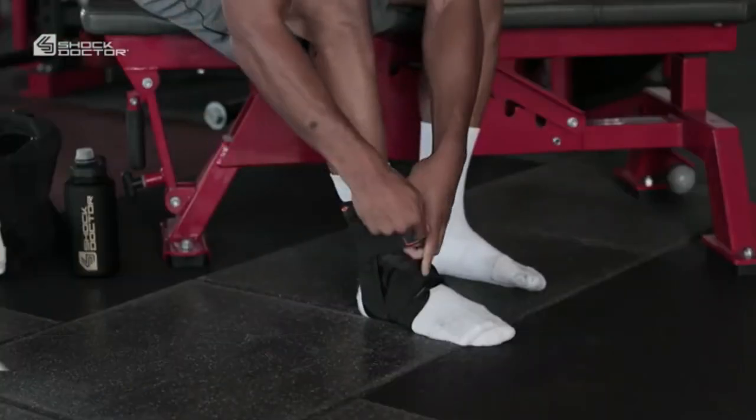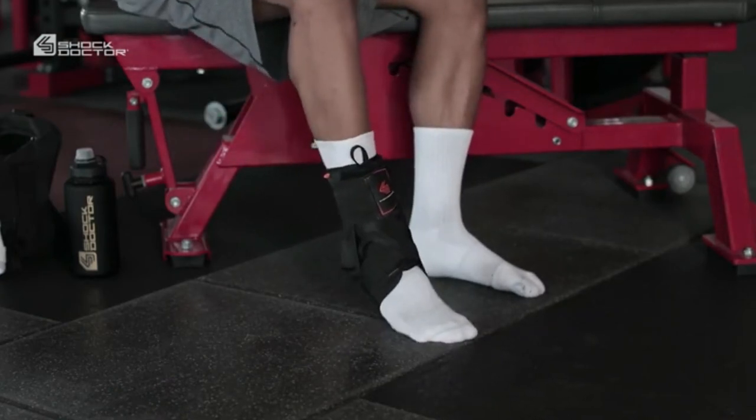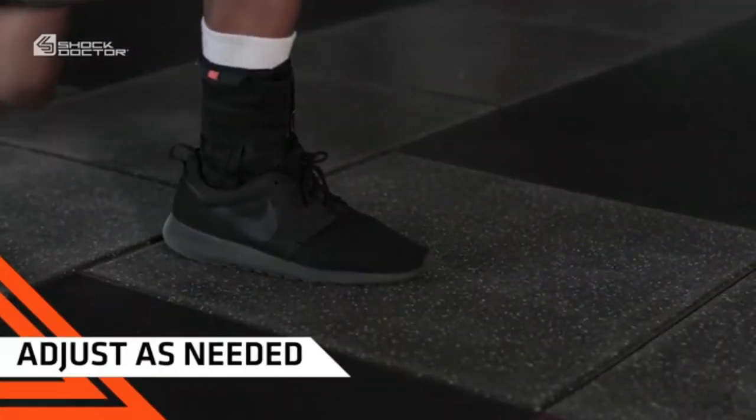The brace should feel very secure and comfortable. If it feels too tight or binding, make further adjustments. During extended use, we recommend rechecking position and tension, and adjust as needed.